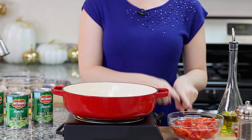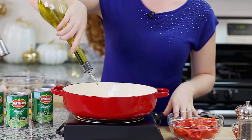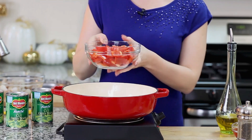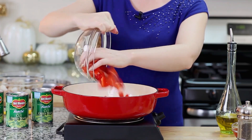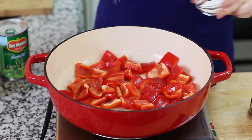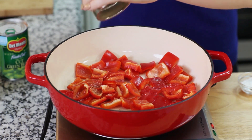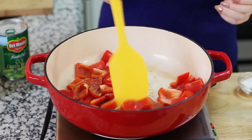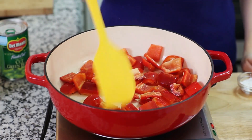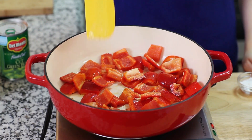I'm going to start things off with my red bell peppers first. Into my pan, I'm going to drizzle in a bit of olive oil and I have two large red bell peppers that I've chopped into larger pieces. Going to drop those into my pan. I'm going to season my peppers with a little bit of salt and some freshly ground black pepper. Just toss this all together and I'm going to sauté the bell peppers for about four to five minutes until they're soft and tender.